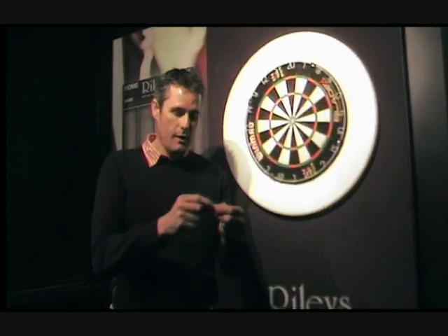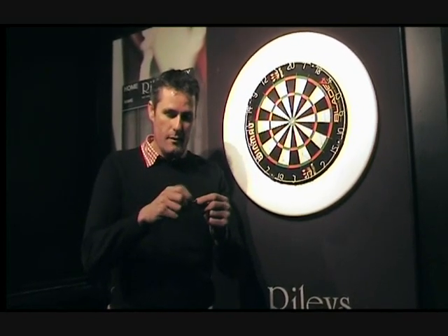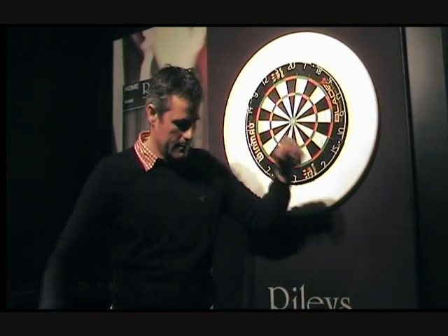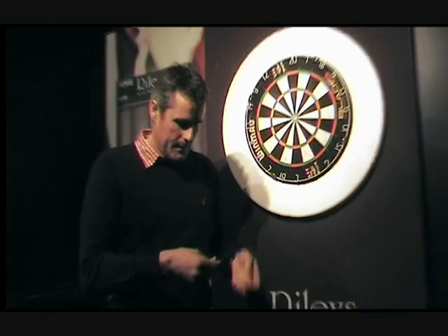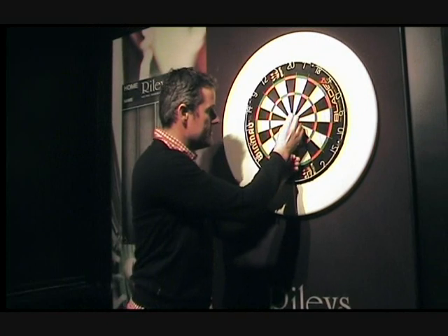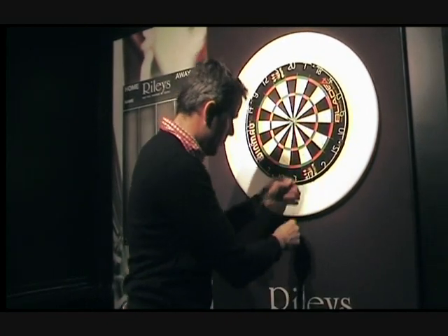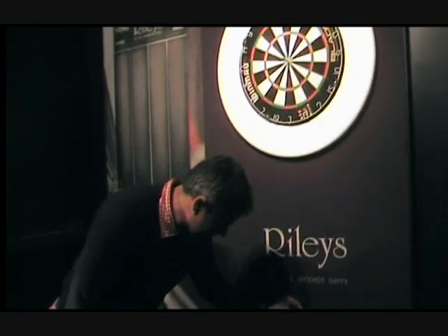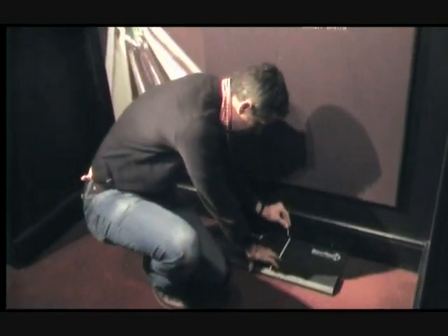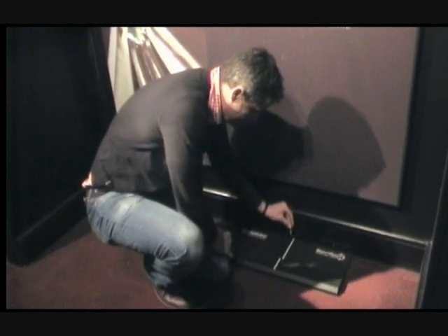Take one of your darts — you'll find that the SiteRite comes with a plumb line. Screw the end into one end so it hangs like this. At the other end there's a loop for you to put the dart through. Centre the dart with the loop into the dead centre of the bullseye, then run the plumb line slowly down to the floor and centre the middle of the white line with the point of the dart.